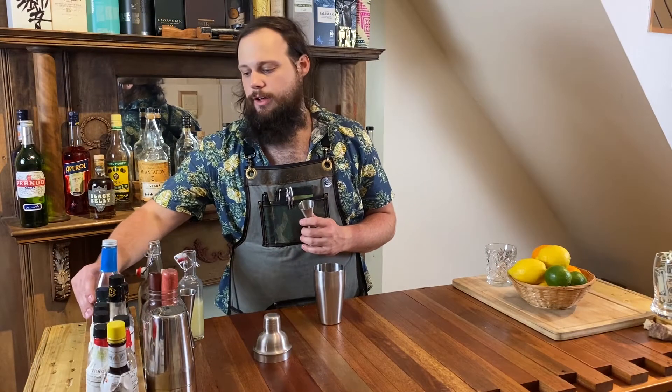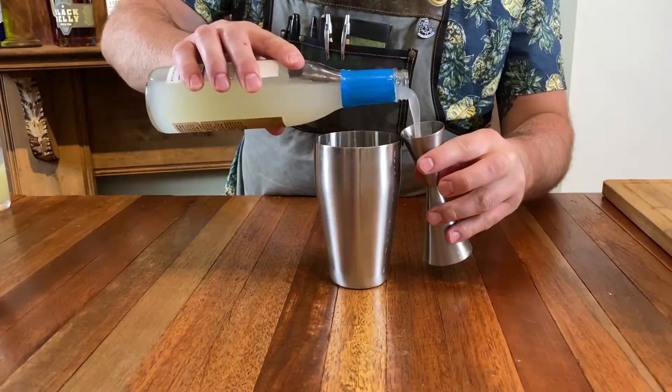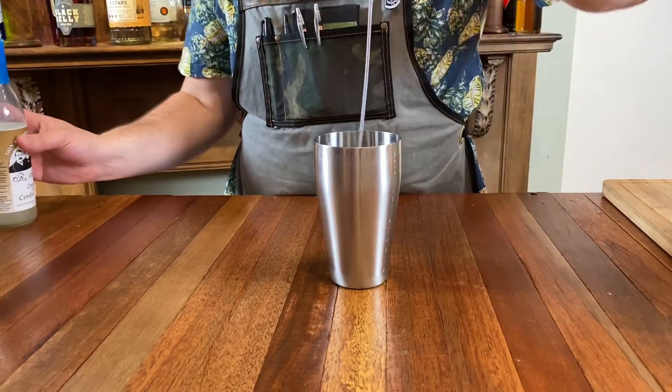I am going to add three quarters of an ounce of orgeat. You could absolutely make orgeat at home — you're just going to need almonds, sugar, water, and orange blossom flower water to make it. We elected to buy it; I'm just using the Fee Brothers.